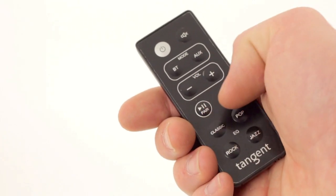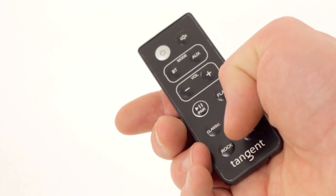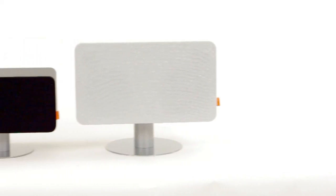The functionality is easy to use and can be personalized with the 5 EQ settings, which can be selected through the standard remote.